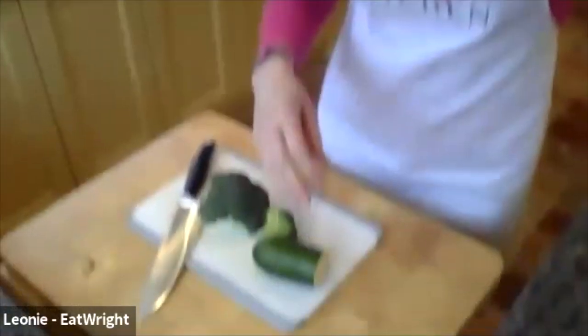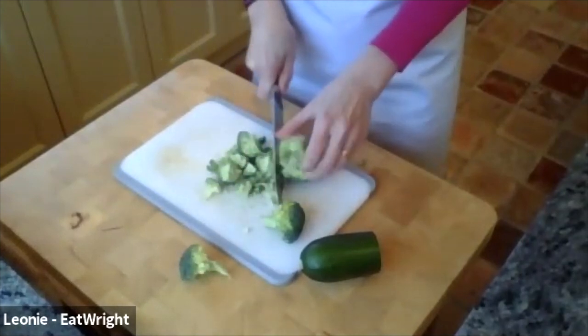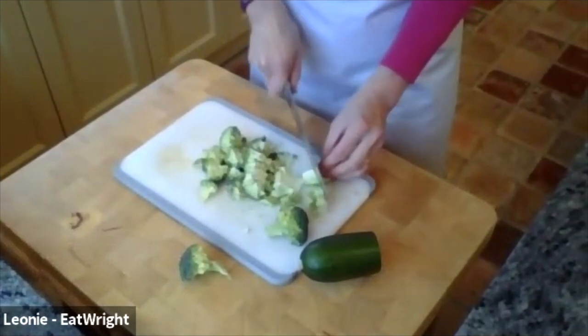When you eat broccoli, do you eat the stem as well? No, probably not. That's a shame because the stem has got the most vitamin C in it. What I do is cut the outside of the stem off because it's quite hard and tough, and I often eat the stem raw. For this recipe I'm just using the florets, but it's such a shame to throw those really nutrient-rich bits of the broccoli away. I'm also cutting up the courgette — I've used half a courgette — to get all my green vegetables in.